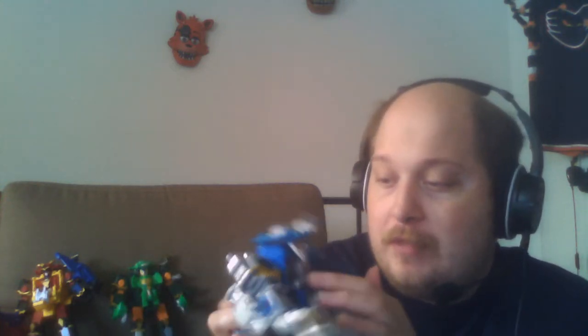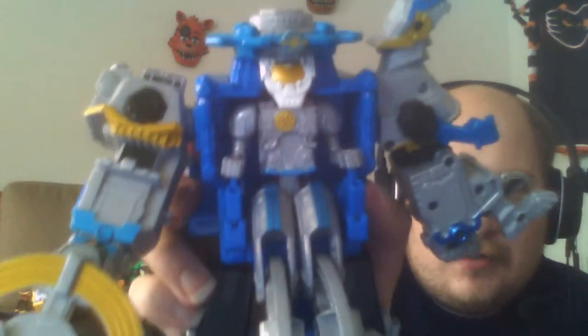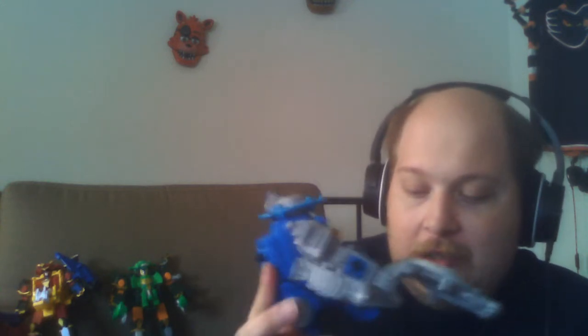But overall, I like it. I love the astronaut-themed helmet — it just looks really nice. The blaster is a nice touch. It's fun. That is all for now. I will see you guys next time and have a great time wherever you may be. Bye, guys.